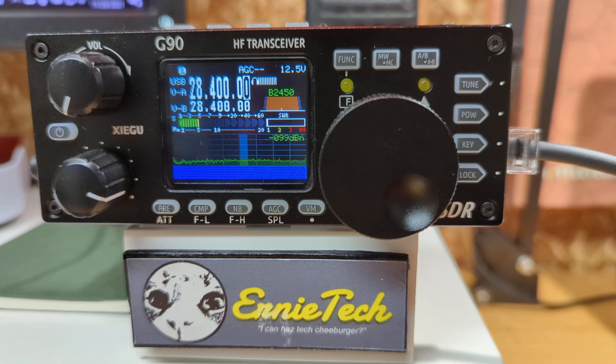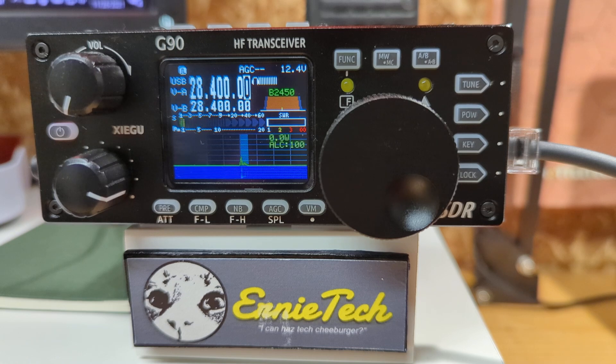I'm on 10 meters, it's almost 6 o'clock at night. 10 meters is closed down for the evening so there's no one going to hear me, but let's just give it a little bit of a try. I've got the handheld mic, I'm just going to call QRZ to see if the frequency is in use. QRZ, QRZ — is the frequency in use?